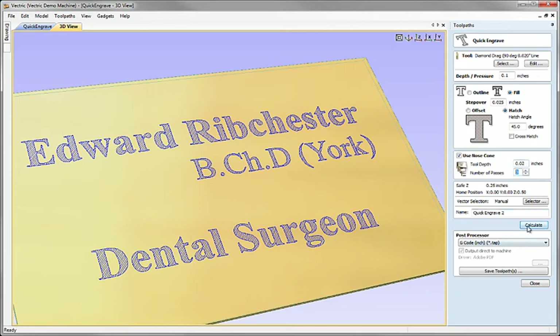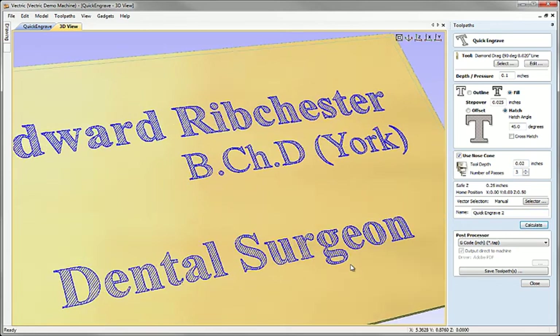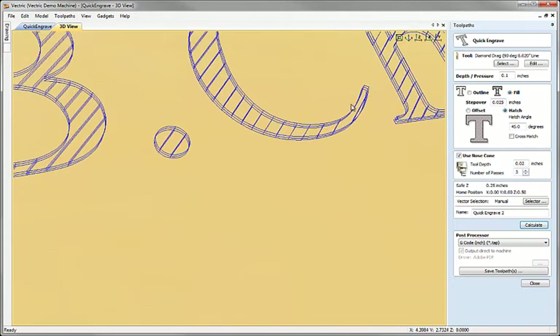Let's quickly calculate that just to see the difference. Essentially what we've got is exactly the same pattern but repeated three times, which is what you'd expect for this toolpath strategy when using a nose cone.